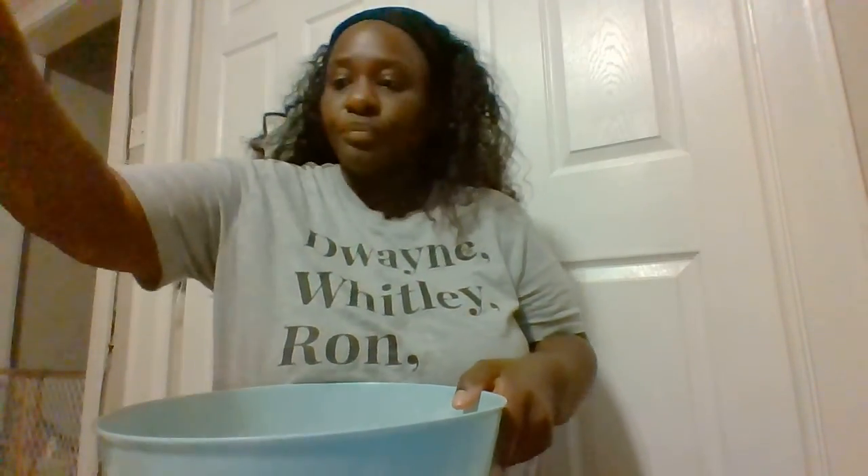I've already gone ahead and mixed the ingredients just to save time, but you'll need one cup of flour, a tablespoon of vegetable oil, half a cup of salt, a teaspoon of cream of tartar, one cup of water — heat it for about two or three minutes — and a pack of Kool-Aid of your choice.